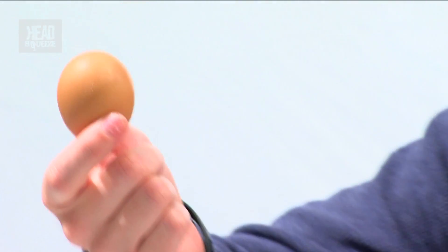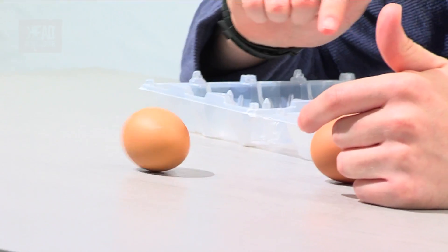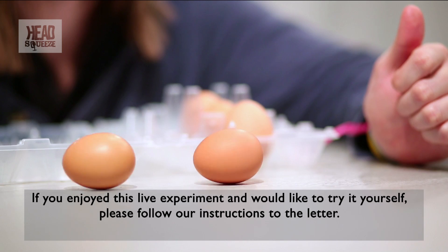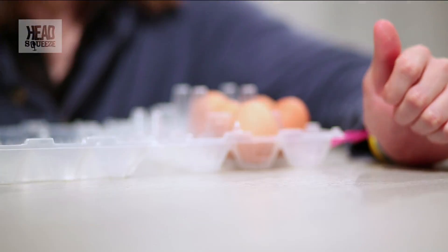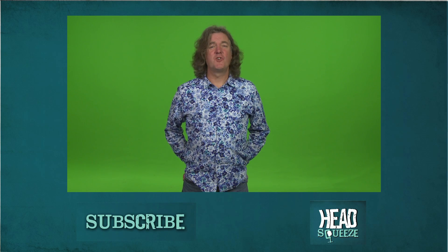Whereas if you've got a boiled egg, the properties inside have changed — the proteins have uncurled and bonded together, and that means there is no movement inside. So when you do that spinning action, it doesn't actually stop. So that's the good way of telling which is a hard-boiled egg and which is a raw egg: the hard-boiled egg spins, the raw one doesn't. I've been asked to say something intelligent and incisive about naked eggs, but I'm just not sure — so why not just subscribe to Head Squeeze?